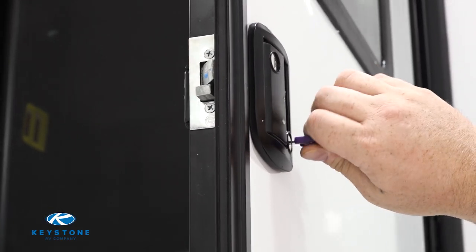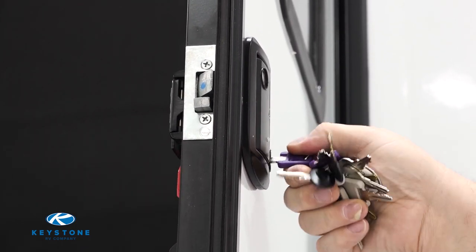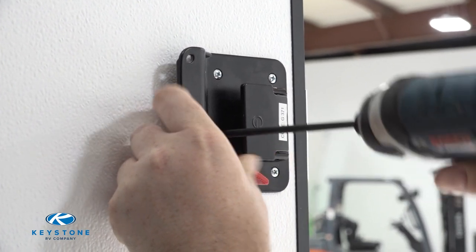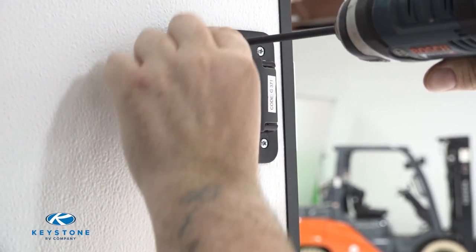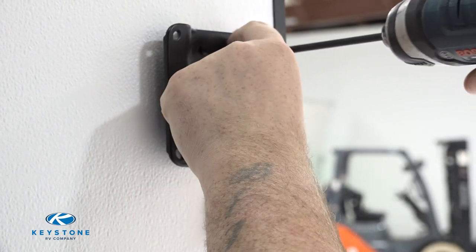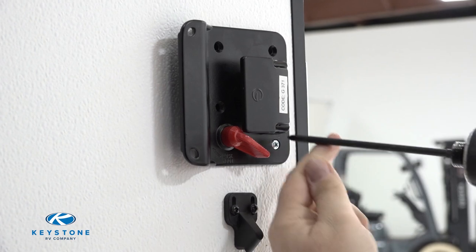Whether your lock assembly has stopped working properly, or you are looking to have matching keys for both front and back doors, after today's episode you will be able to replace the entry door lock assembly on your own. To get started, let's remove the screws from the interior part of the entry door lock assembly. This step can be done using a screw gun with a number two Phillips bit or a screwdriver. Most standard entry lock assemblies will have four screws that need to be removed.